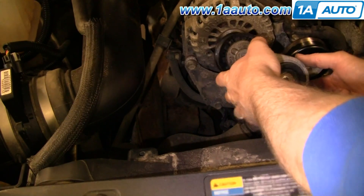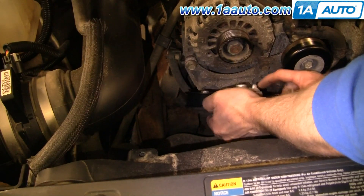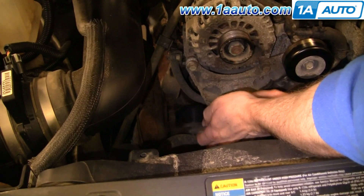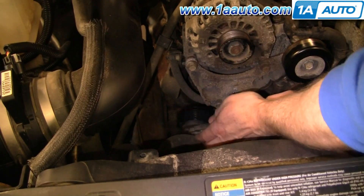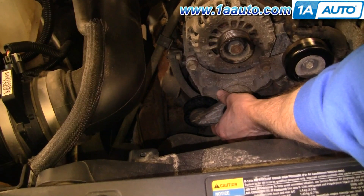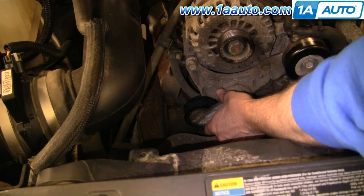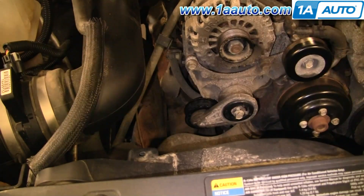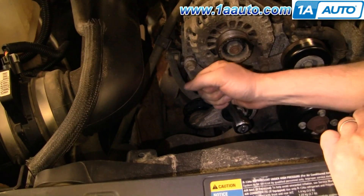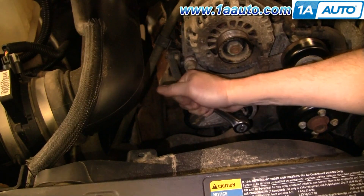Reinstall the tensioner — my old one is in good shape, so I'm just putting it back in. New ones from 1A Auto are going to have the bolt in there just the same. There's obviously the hole where the bolt goes through, and then there's a locating tab — it goes into the hole there, so just make sure that you put that in correctly. Put the bolt in — fitting tight, but not too tight. Torque it between 35 and 40 foot-pounds.